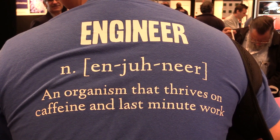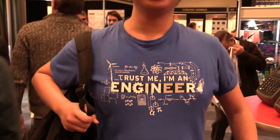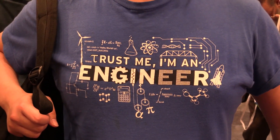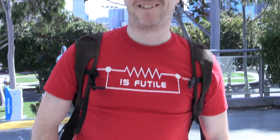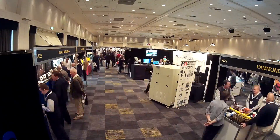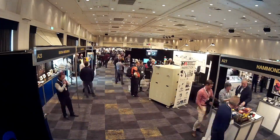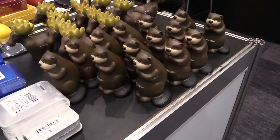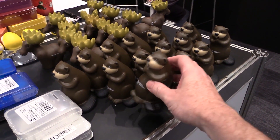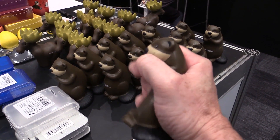An organism that thrives on caffeine and last minute work — show us the front. Trust me, I'm an engineer. That's gold — winning t-shirt. And you can't beat beaver merch. Look at that, stress beaver. Love it.